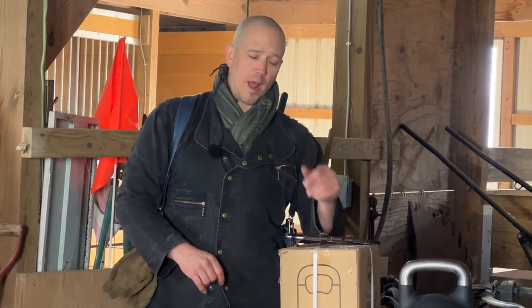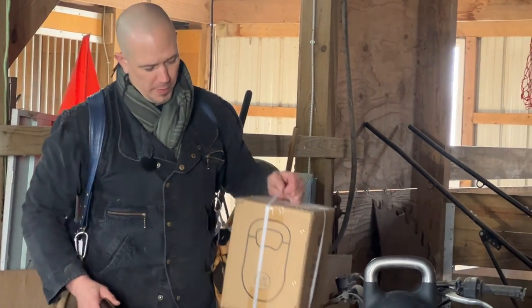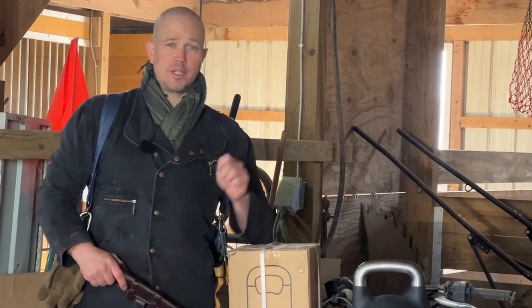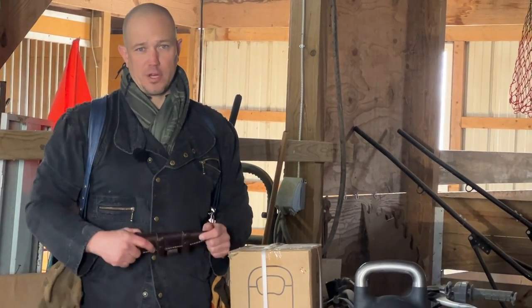Hello, this is Mark Wildman of Wildman Athletica, and today we are going to open a box from Bells of Steel — a 6-kilogram, 13-pound kettlebell in competition style.